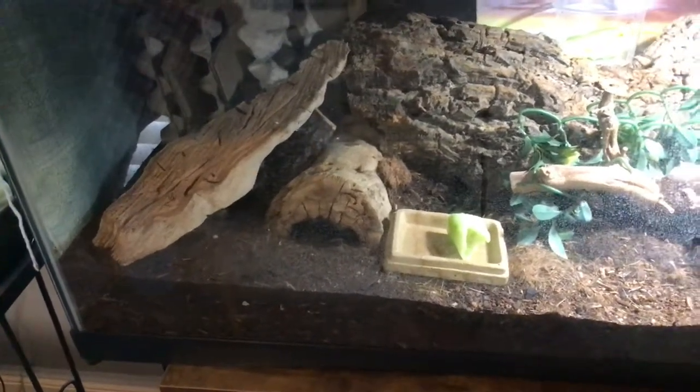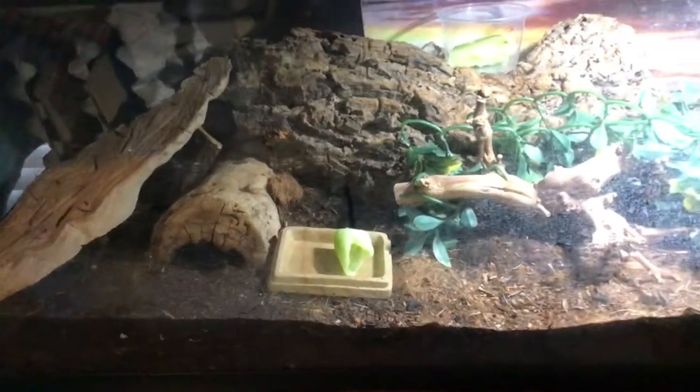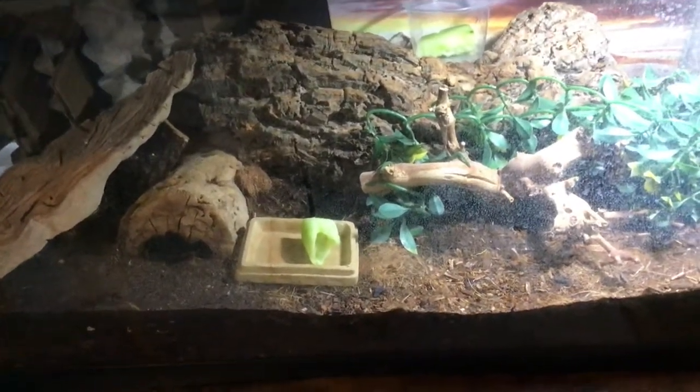I have mealworms in there that are turning into beetles, using them as part of my cleanup crew. I also have a springtail colony inside, so everything is going well. This is all still a learning experience — I just got started about nine months ago.